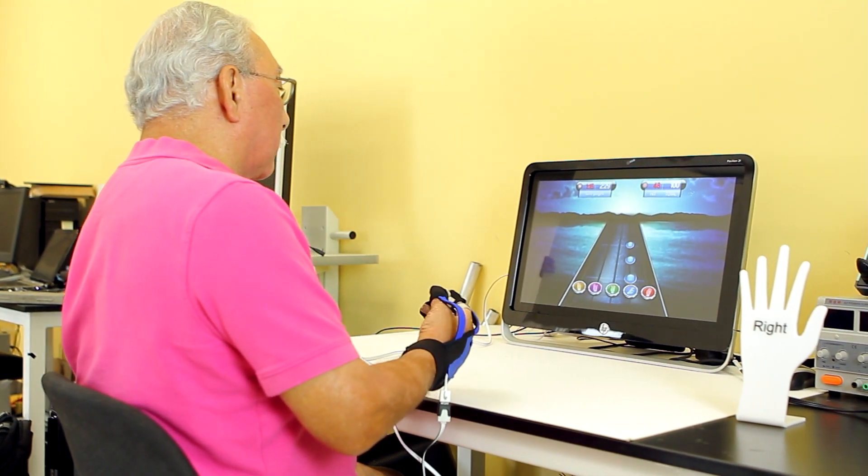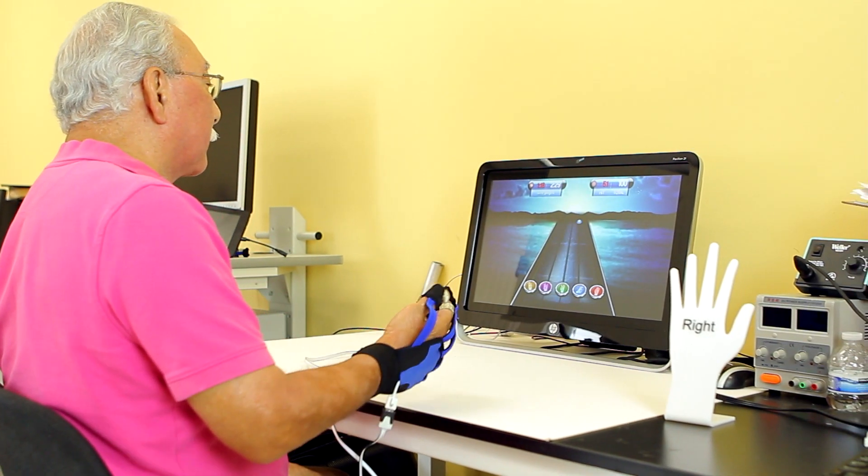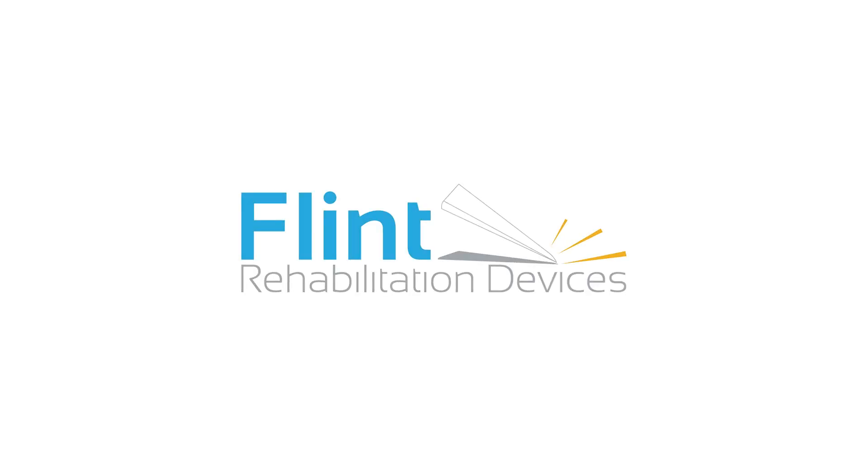In closing, I would just recommend this to anybody that's looking to improve their mobility, to improve the communication between their brain and their impaired hand, to improve coordination, and to help keep them on a schedule that will improve the part that their hand has been impaired. Very good program. Thank you.